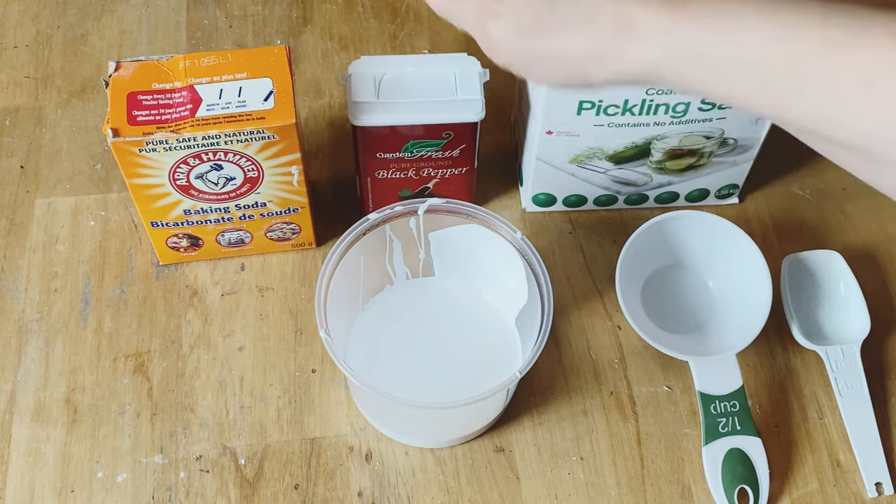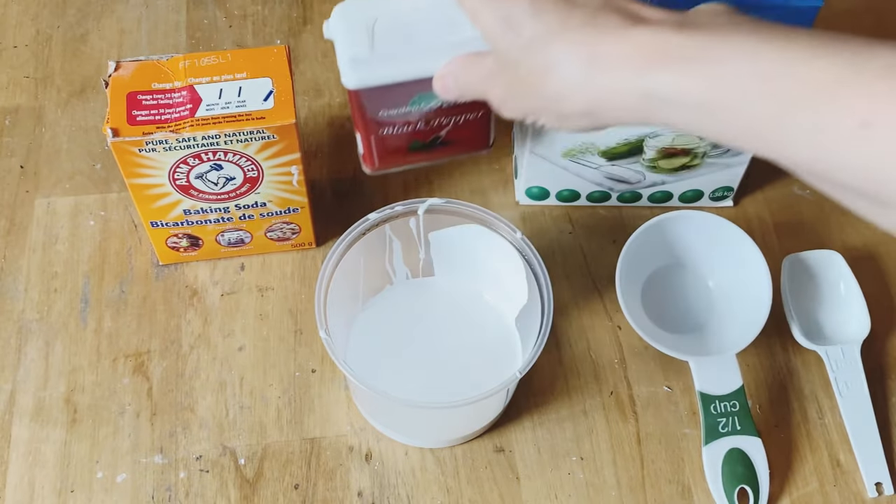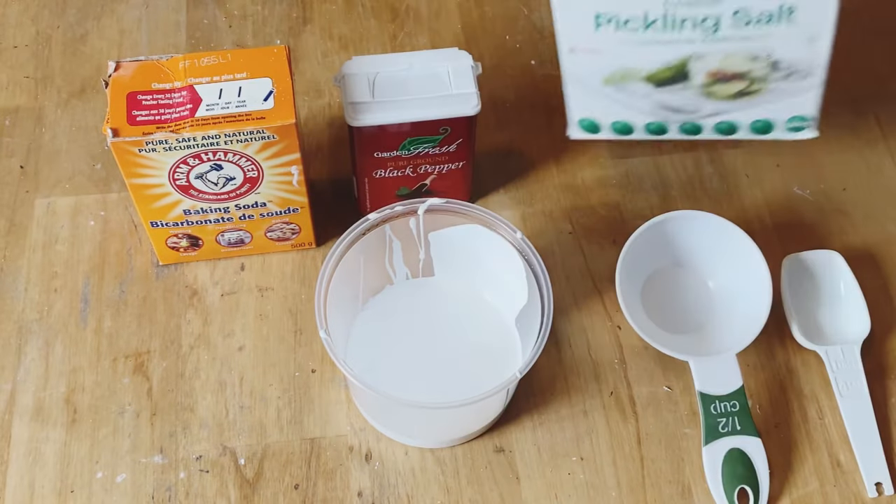You're going to need some baking soda, some black ground pepper, some coarse salt. I like to use the pickling salt, but if you don't want as much of a texture you can use regular salt.